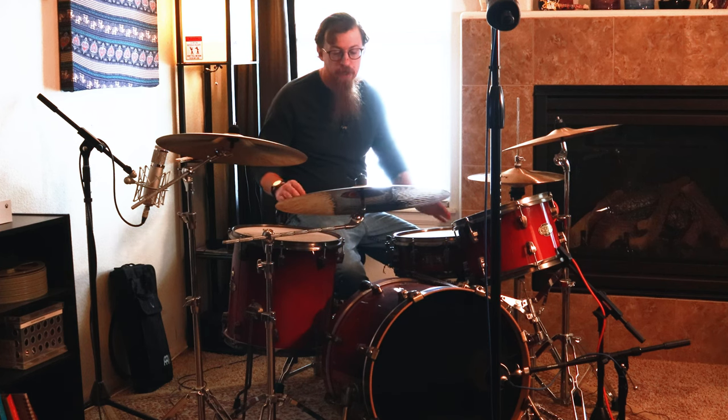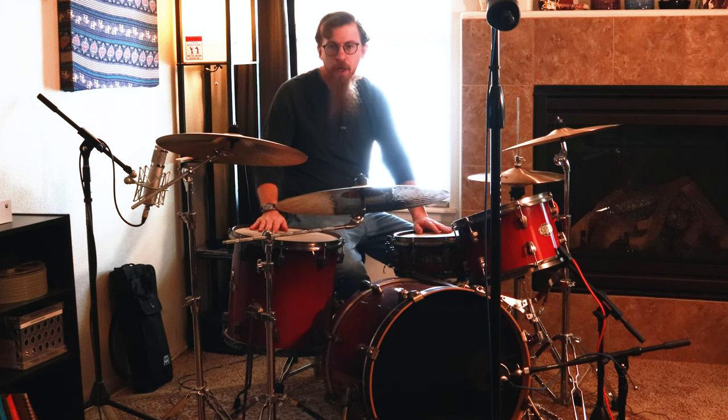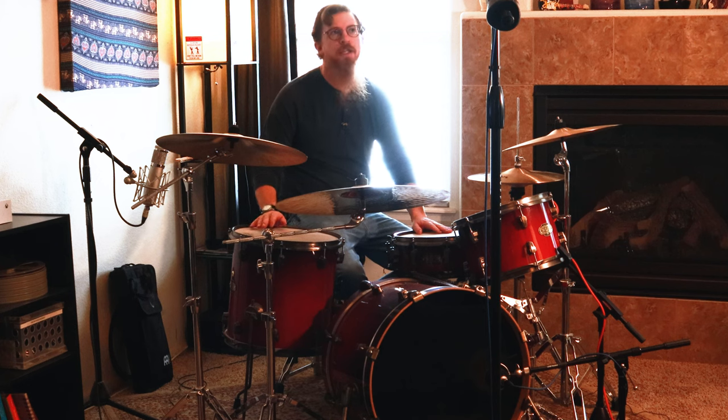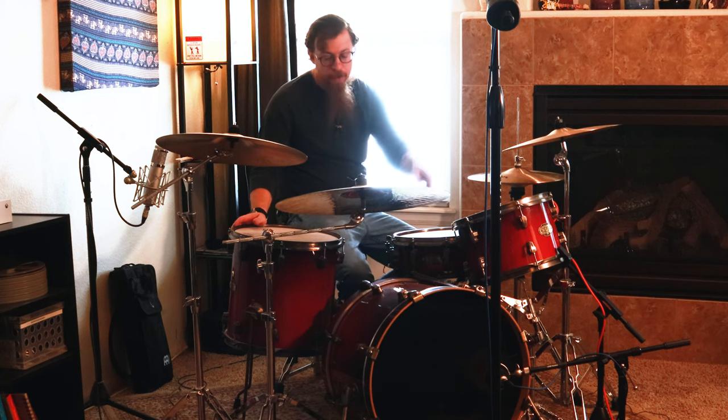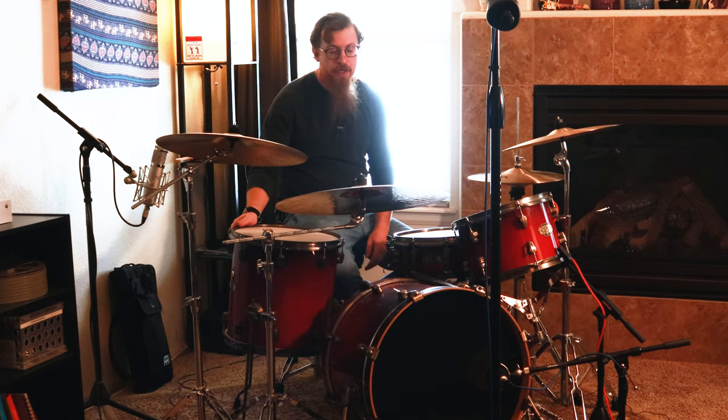Today I'm sitting in front of an epic kit by Ludwig. This is a 100th anniversary kit. I've got up on the wall here the actual head that came with it that says '100th Anniversary.' It's got aquarium heads on the batter and the resonant, and then I've got Remos on top of it.